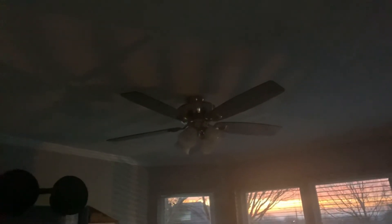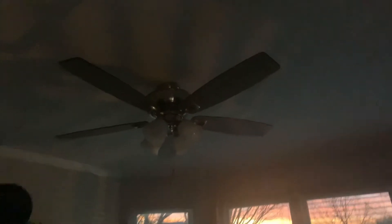Well guys, so this is a quick video. This is a 52 inch Harbor Breeze ceiling fan.